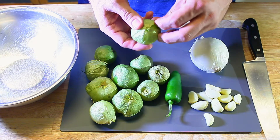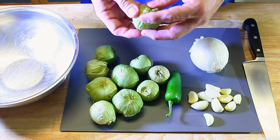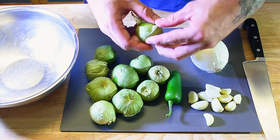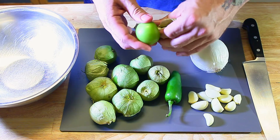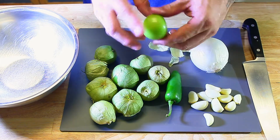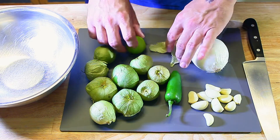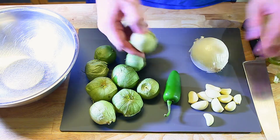Tomatillos are sort of like a tomato — a green tomato. They've got this papery skin you need to tear off. That's step number one. Step number two, they've got a little sticky residue, so we'll rinse these off and then cut them up.